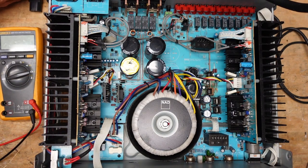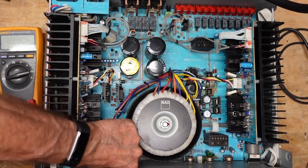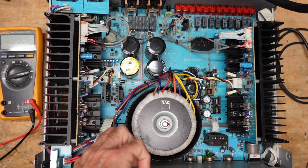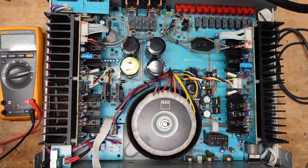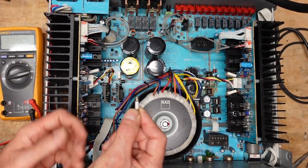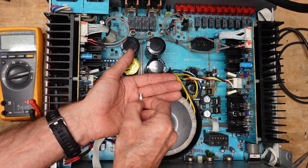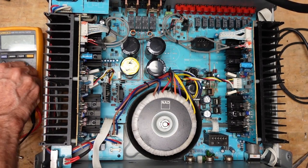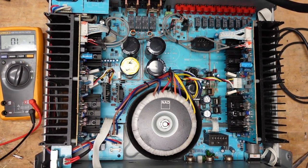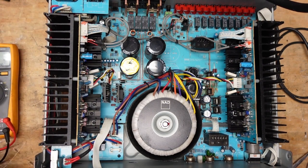We've got the cover off and the unit unplugged — always a good idea. We're going to see what condition the fuse is in. So we got the fuse out. This fuse has no glass on it, but it doesn't really matter — you should always check a fuse with a meter. It's the only way to know for sure, because occasionally the element will melt in the end caps and you won't see it. This fuse is bad. So let's pop another one in.